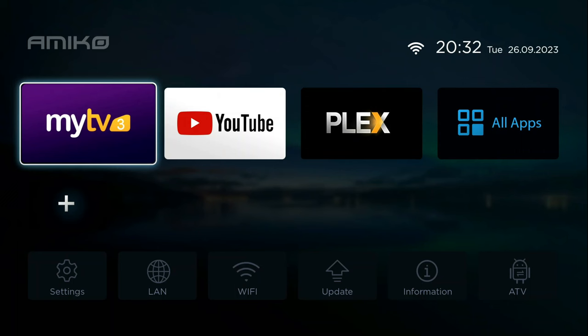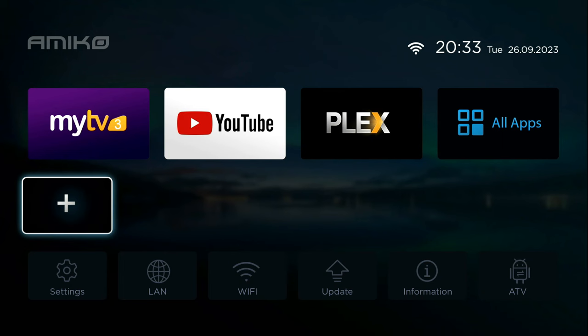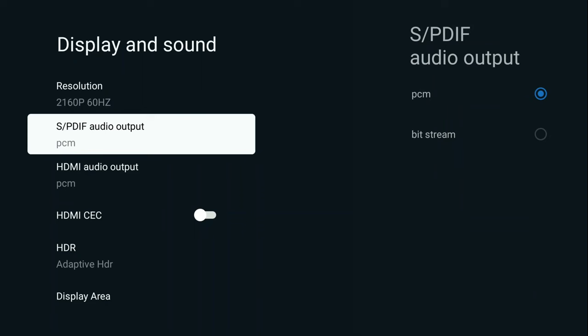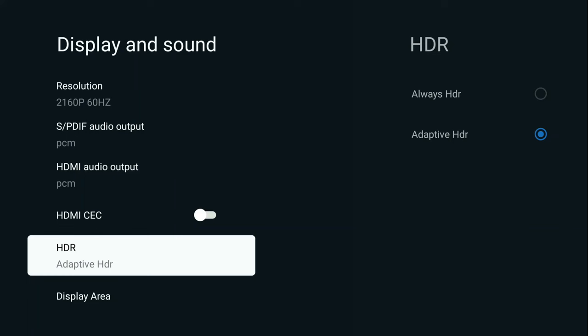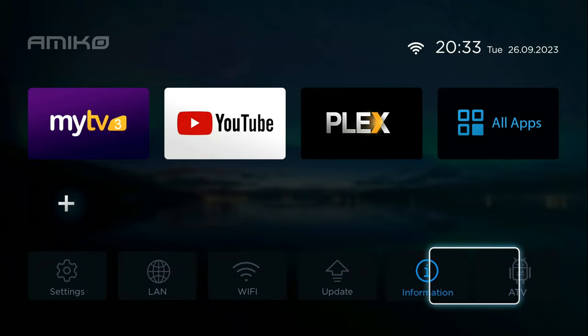Welcome back. Here is the MyTV3 software interface visible on screen. We will go through the different options and menus. This looks similar to the previous model. You can go to the App Store and install any applications. Here you have shortcuts that you can add, replace, or remove. In settings you have language, date, internet settings, and display options where you can configure HDMI CEC to turn on the device with your TV or vice versa, HDR adaptive or always-HDR, and display area.